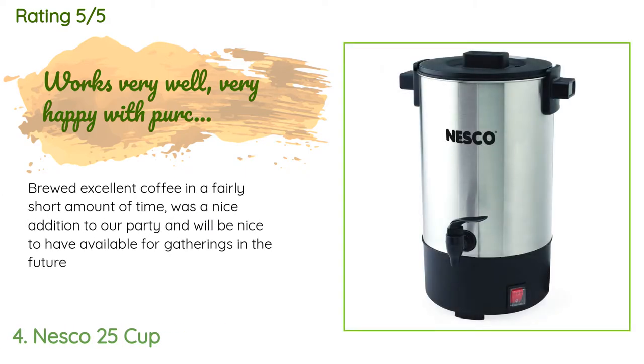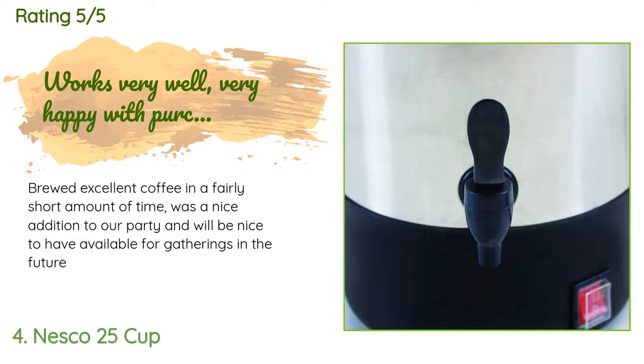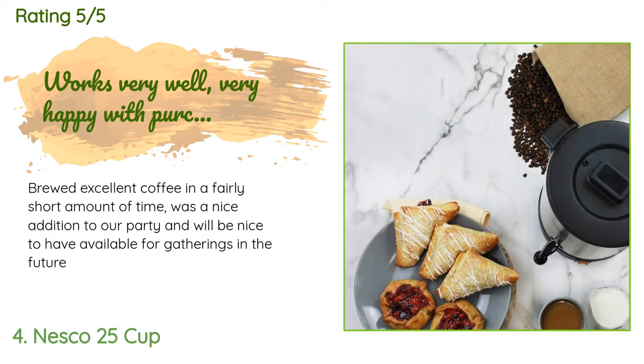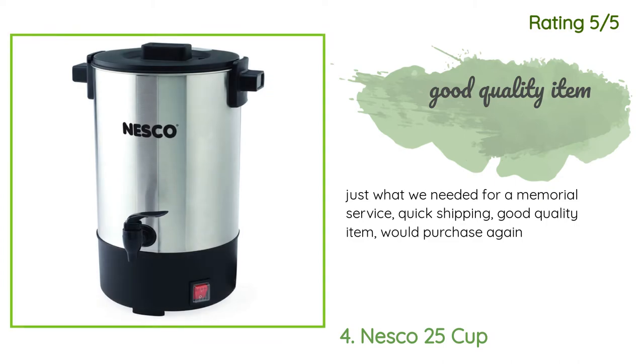The average rating is 4.3 stars. A customer said: brewed excellent coffee in a fairly short amount of time — was a nice addition to our party and will be nice to have available for gatherings in the future. Another happy customer said: just what we needed for a memorial service — quick shipping, good quality item, would purchase again.